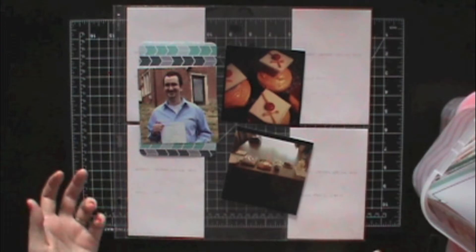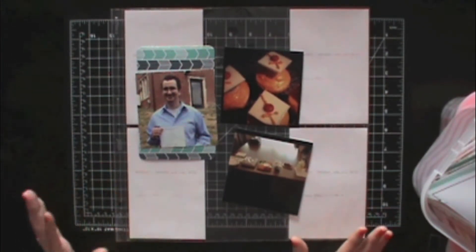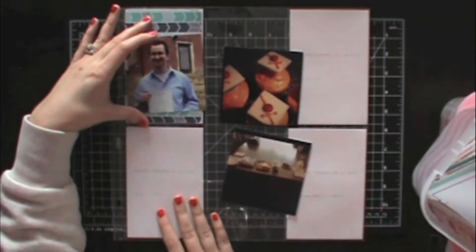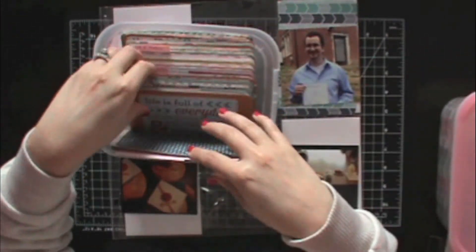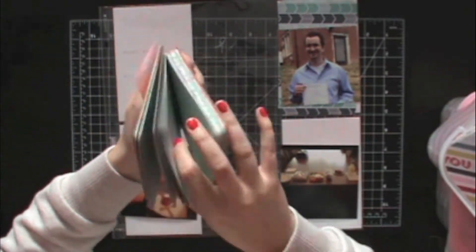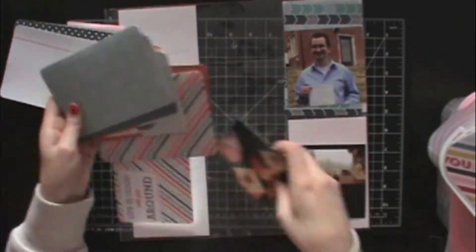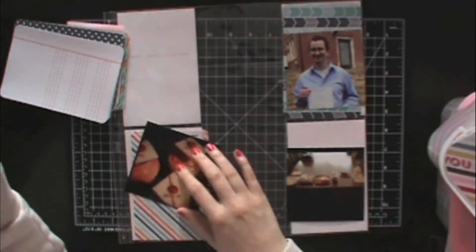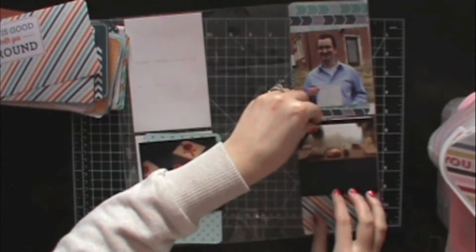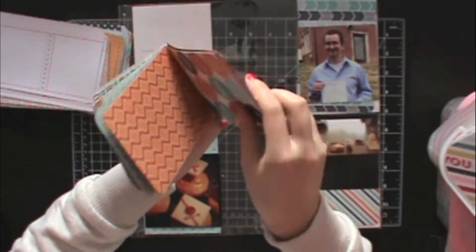Feel free to ask me questions and I'll do my best to explain what I'm doing. I'm going through these bins to find the four by six cards I like, and this was kind of difficult with this line — it seemed like most of them were positioned for the other orientation instead of these upright images, so I had to work mostly with patterns. They didn't have many with any sort of labeling or journaling lines.